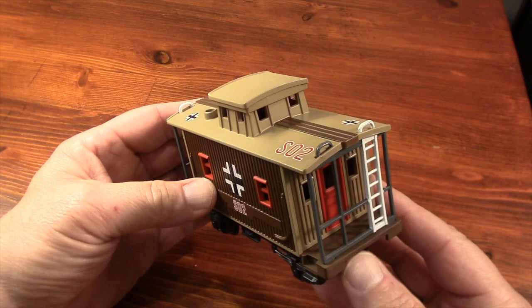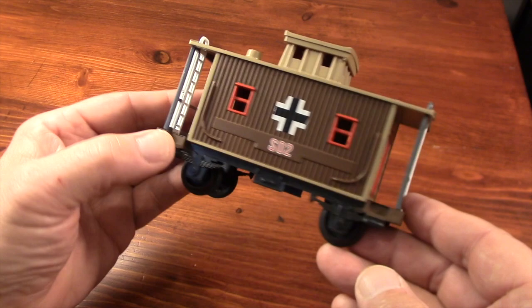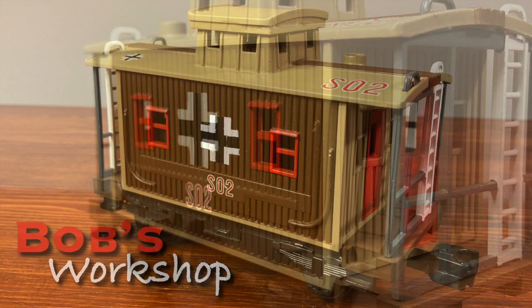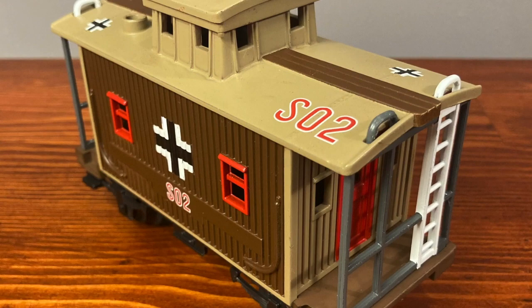If I had just resprayed this caboose in one color, I would have been done in about a day, maybe a day and a half. But I actually had to leave about a day and a half between each color because of the masking. I'm really happy with the way it turned out — I think it looks pretty much period correct for something from the 1930s or 40s, and it's going to look really good pulled behind the flat cars I did earlier, also for the German army, the Wehrmacht.